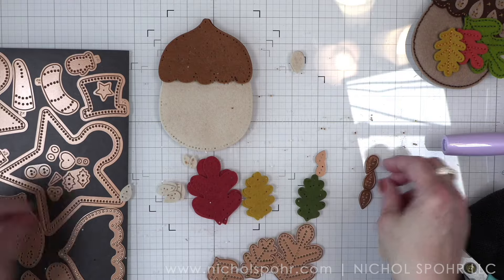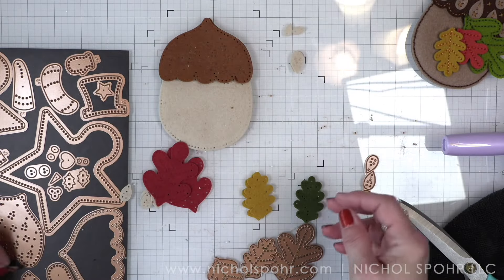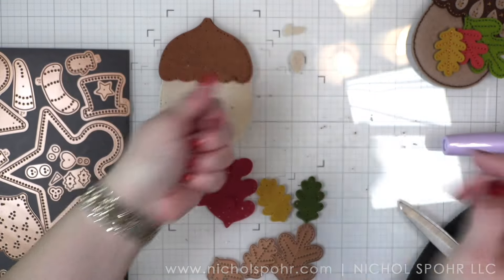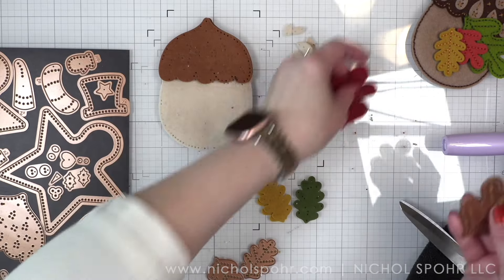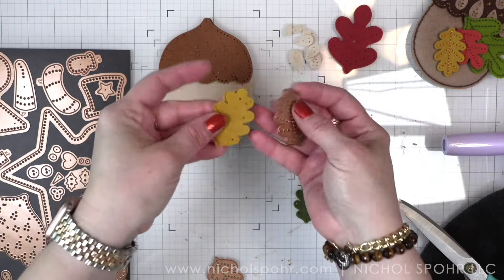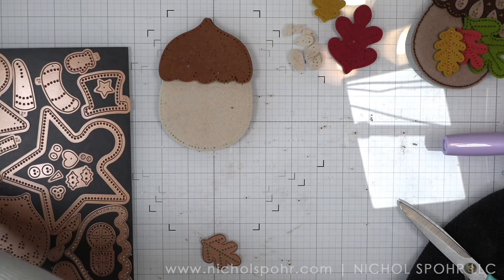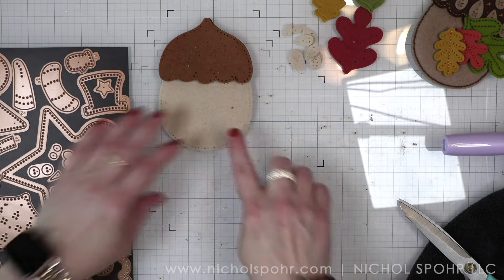For the layering pieces there are three sizes. From the large you'll die cut that die once, the small you'll also die cut once, and from the medium size — which has three of those teardrops — you're going to die cut this twice for a total of six. You're going to have 10 layering pieces to place on the top of your acorn. For each of the leaves, I have die cut two pieces of felt: a burnt orange, a beautiful mustard yellow, and a green. We are not going to be sandwiching batting in any of the leaves. We will be doing the leaves last and we're going to start with the acorn.